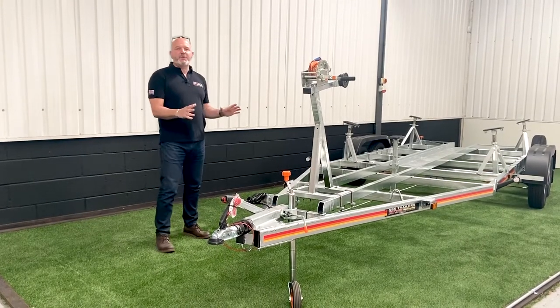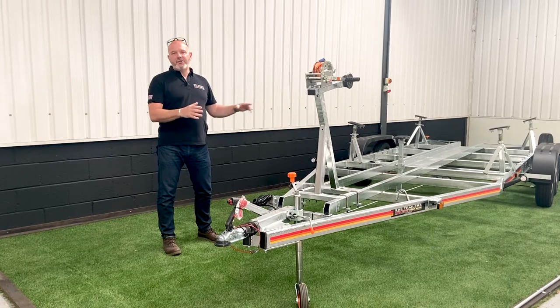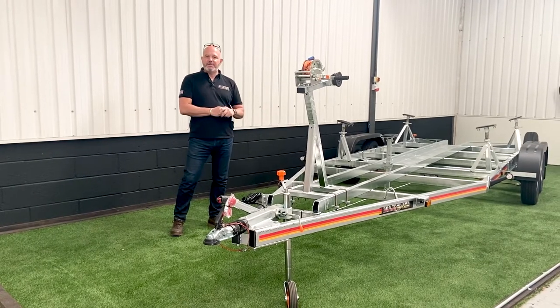It all starts of course with the SBS proprietary fully welded chassis. It offers the stiffest, strongest, best chassis for your boat. All the stresses and strains of towing are taken through the chassis — they're not transferred to the boat.